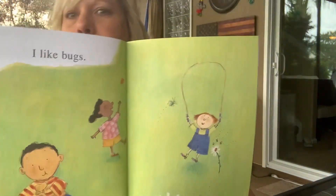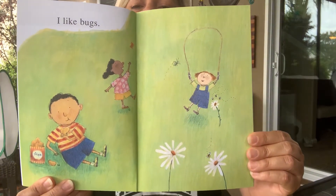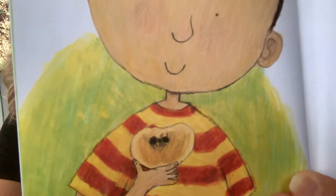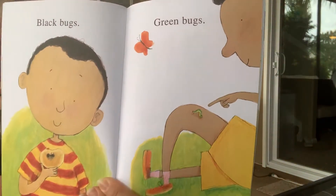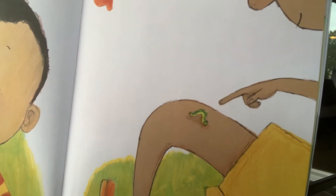I Like Bugs by Margaret Wise Brown, illustrated by G. Brian Karras. I like bugs — practice your sign language. Black bugs — oh, we see an ant. Green bugs — we've got a caterpillar, actually you know what that is? That's an inchworm. Miss Betsy loves inchworms — they're the cutest things. If I were going to do the sign for inchworm, I would sign to show how it crawls.